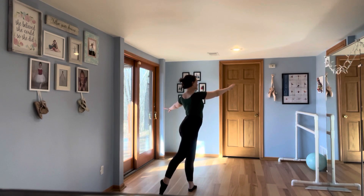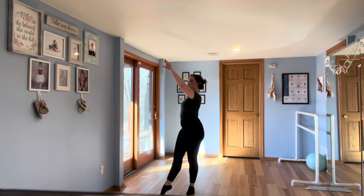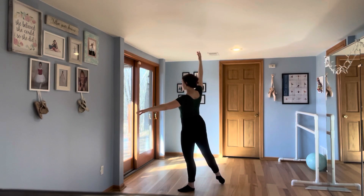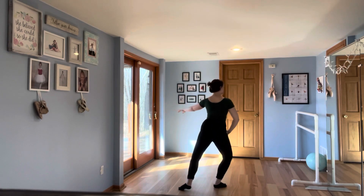Now from here you're going to fouetté and face the back — one, two — and then do a rond de jambe to écarté. Three, four, you're going to do a plié lunge through to arabesque on the other side.